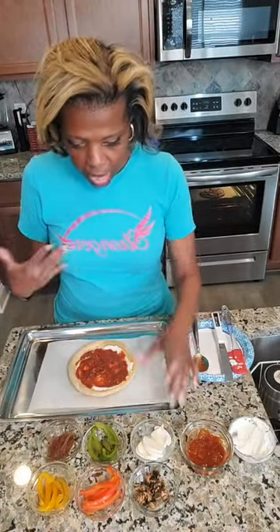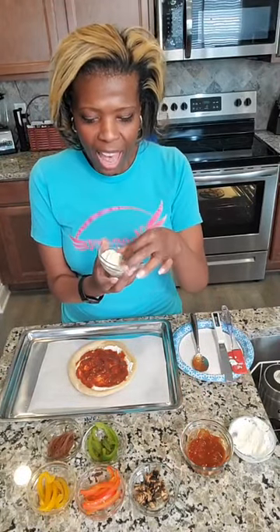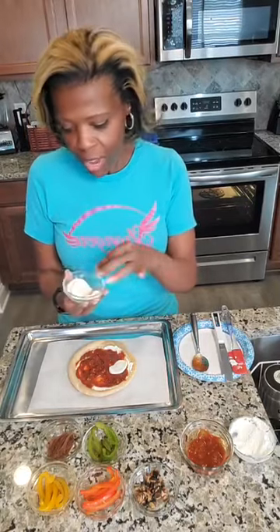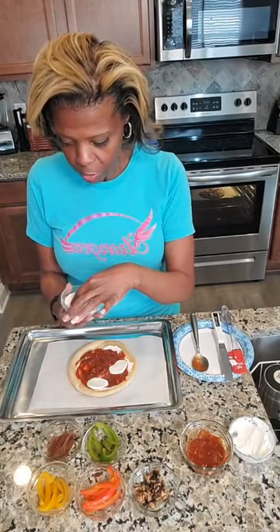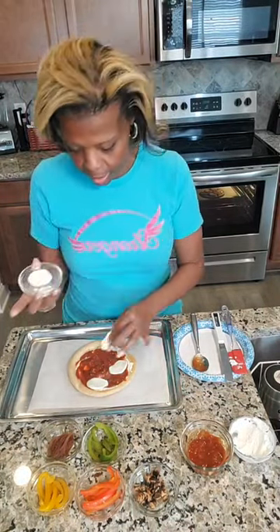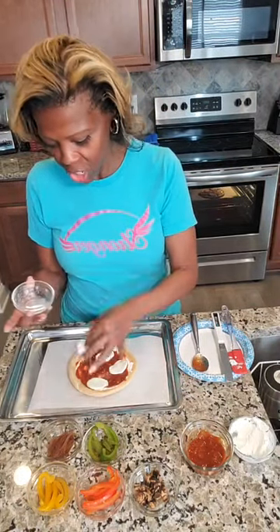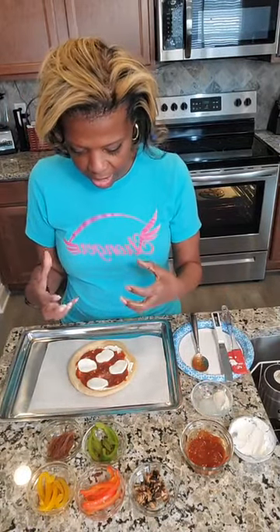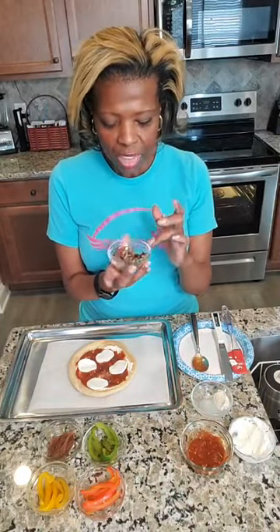Now I'm going to add fresh mozzarella. I thought about doing shredded but I didn't want shredded, I wanted fresh mozzarella. With fresh mozzarella, you can see the liquid that's in the container — it's sitting almost in a cheese bath, as I think of it, because you can see the liquid that the cheese is sitting in.